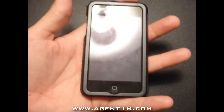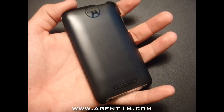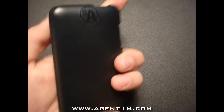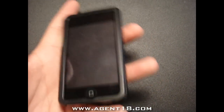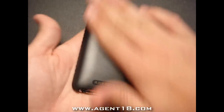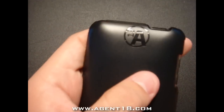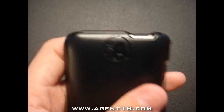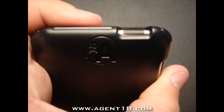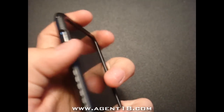It comes in four different colors: black, white, blue, and purple. The Agent 18 Eco Shield for Apple iPod Touch is an innovation in product protection. Here it is in black — a very very smooth finish to it. It's got the Agent 18 logo right there and the main logo up top. The home button is easily accessible with a pretty big cutout, just as well as the volume rockers — you can easily access them.